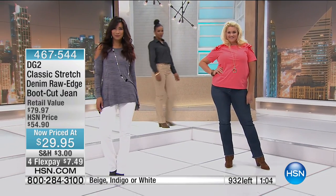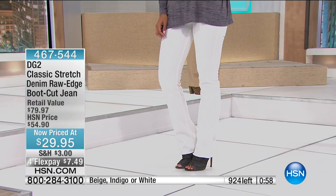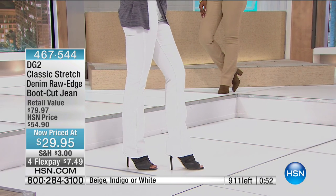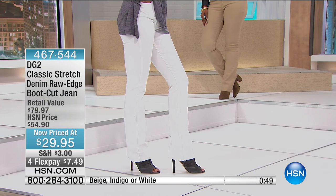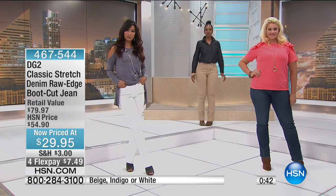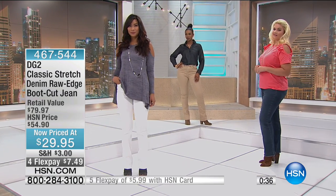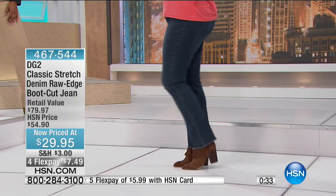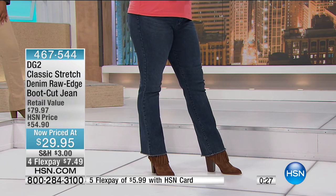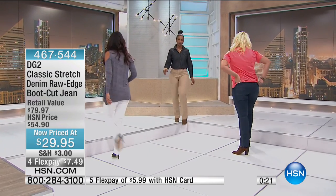The boot cut works on every body, every height — it doesn't matter what shape you are or where you carry your weight. Every fashion editor will tell you the boot cut works on everyone. It's truly one of my favorite cuts — very classic, very tailored looking. I wear skinny all the time too, but when you put a great boot cut on there's something just really tailored about it. And with the blazer tonight at midnight it creates a whole different look.